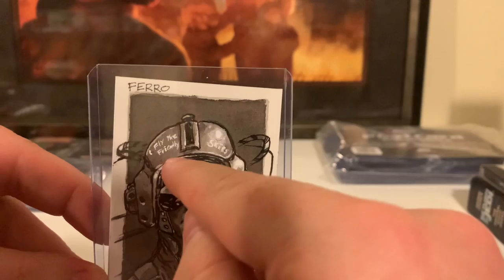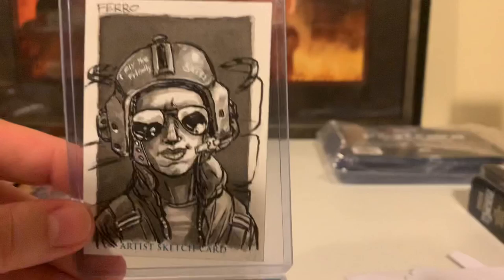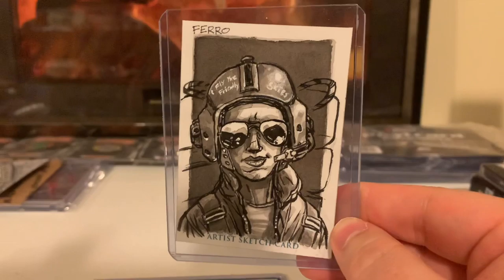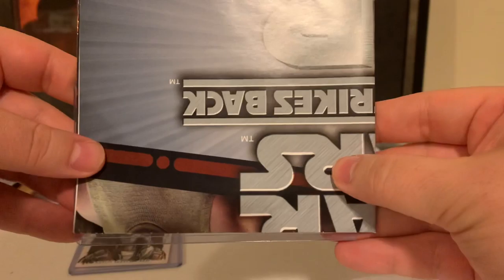Oh man, look at that detail. Grayscale. Love it. Fly the Friendly Skies. When I was a kid and I watched Aliens, I didn't see the 'Skies' on this side of the helmet because in the movie she's kind of shot from this angle. And I thought it was 'Fly Me Friendly' — that's what I thought it said on her helmet. But it's actually Fly the Friendly Skies. So we have an Aliens card for the upcoming 40th anniversary of Aliens in 2026.